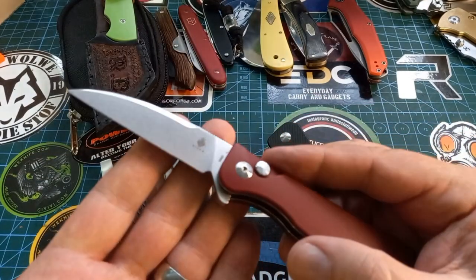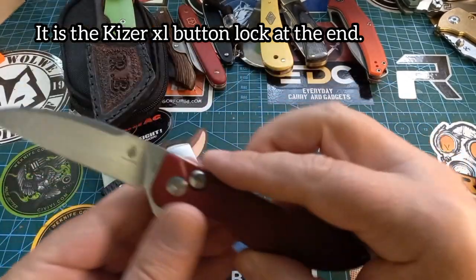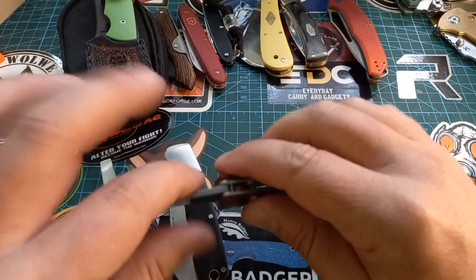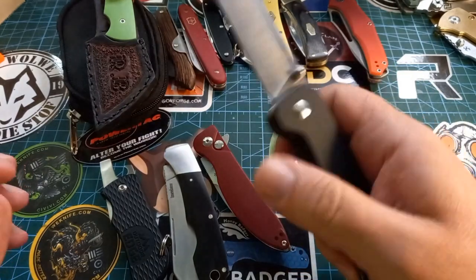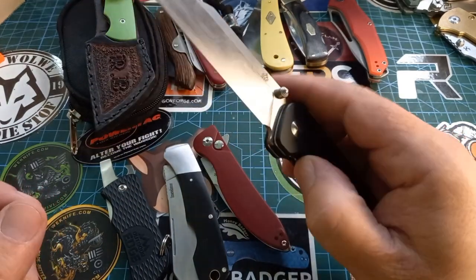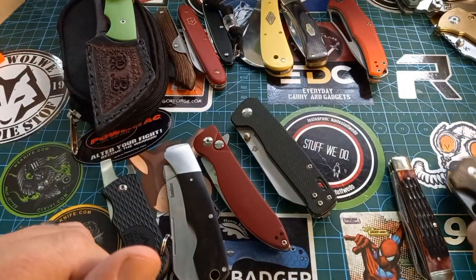Unless there's something super about the next one, I think I've found my favorite button lock. The swayback design actually lends itself to holding it in the reverse cutting grip, so this one works fantastic — nice thin little blade, beautiful. I also love penknives; penknives are fantastic and they work well for everything.